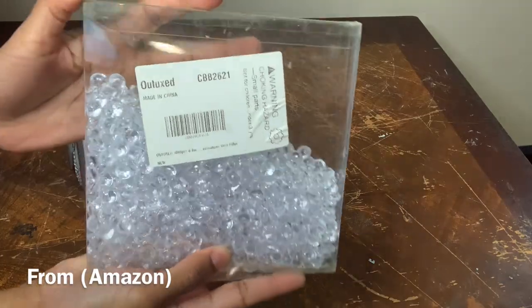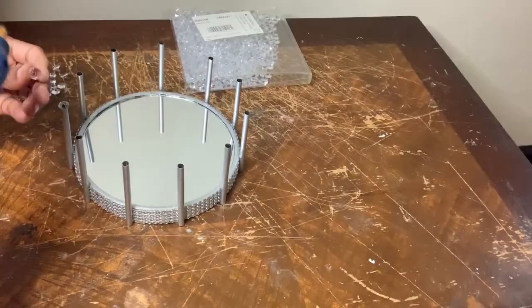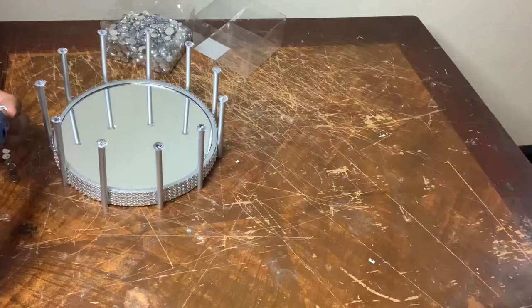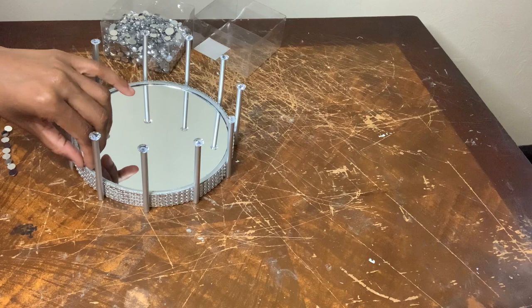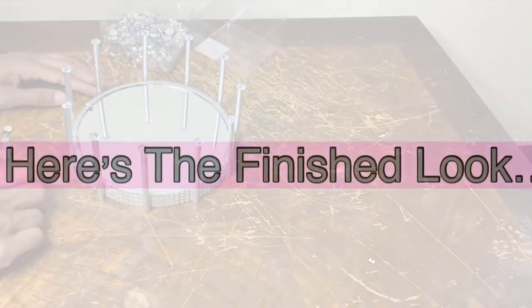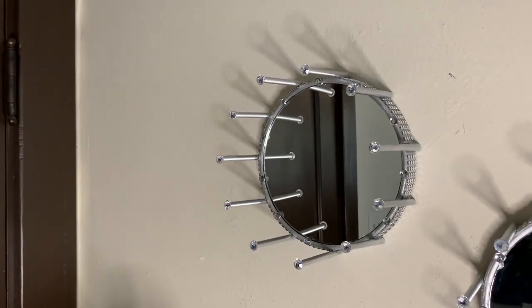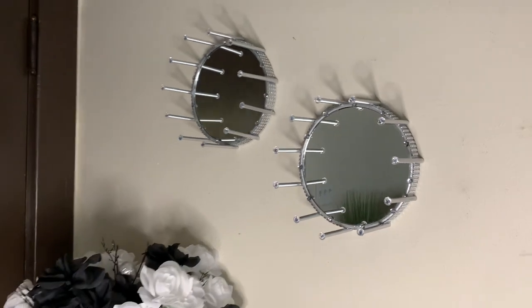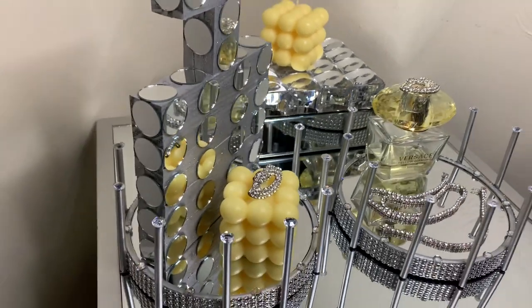For this next step I'm using gems that I purchased from Michaels a while ago and I'm just gluing one gem in between each straw. It's amazing how you can repurpose old items and make them look new again. These wall mirrors are definitely a statement and I love how they turned out.